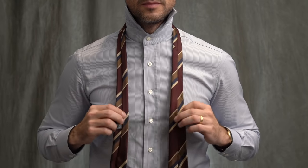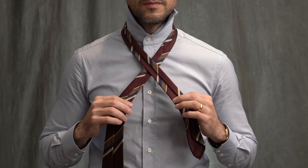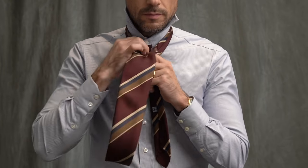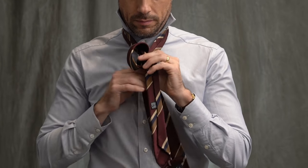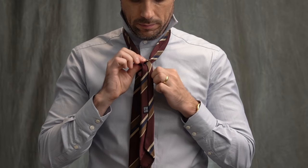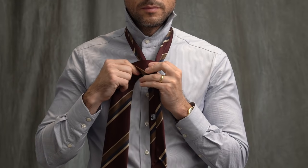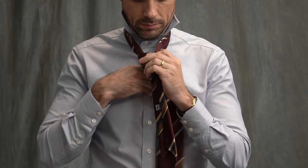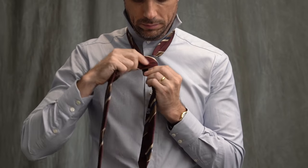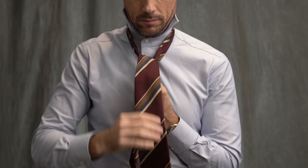Start with the seam side of the tie facing up, wide end longer than the narrow end. Cross the narrow end over. Bring the wide end up and over, wrapping it around once. Bring it to the other side and wrap it around once. Now depending on the thickness of your tie, you could skip the next step, but because this tie is made with a thinner fabric, I'm going to wrap it around one more time to give the knot a little more heft. Bring the wide end up and through, and pull it through.